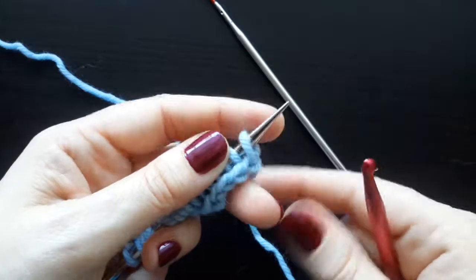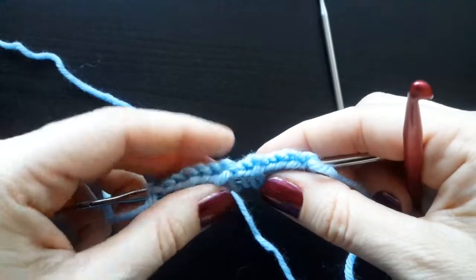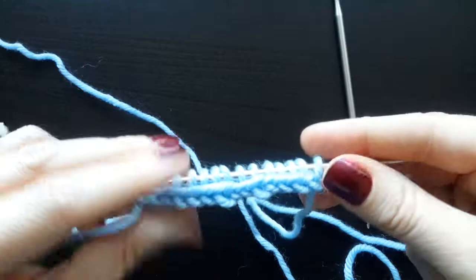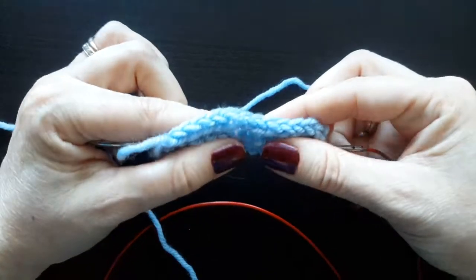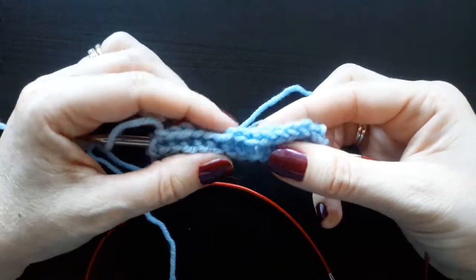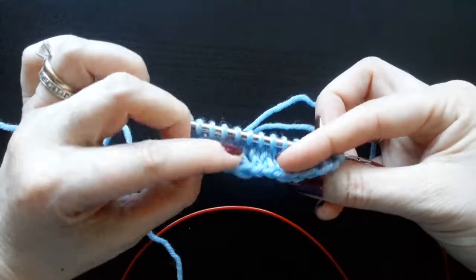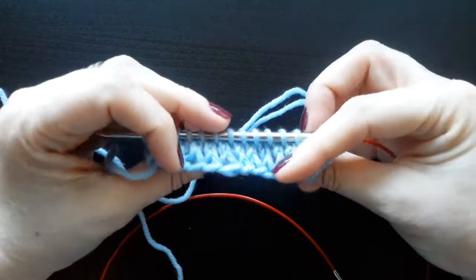Now the last stitch matches. Here's the edge — it is a double row of chains, one going this way and one going that way. I've worked a few rows of stockinette stitch so that you can see it a little clearer. There is the cast on edge. If I roll it, you can see the chain going one way and a chain going the other way. It makes a very nice reversible cast on edge.